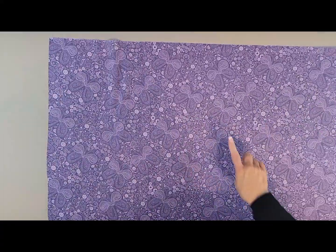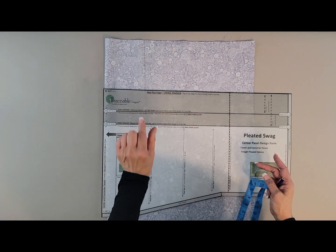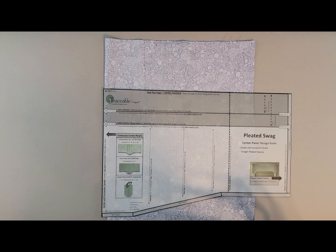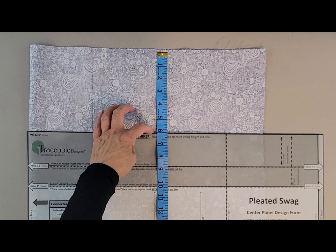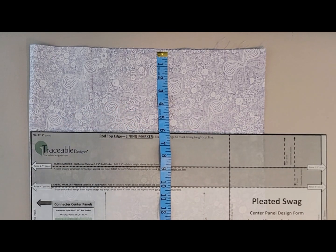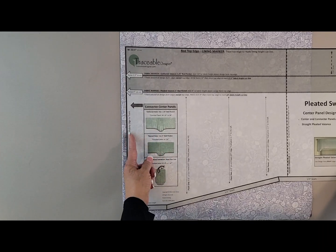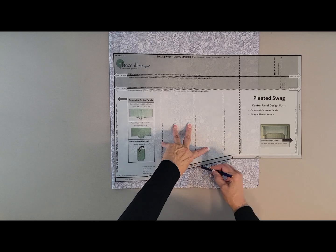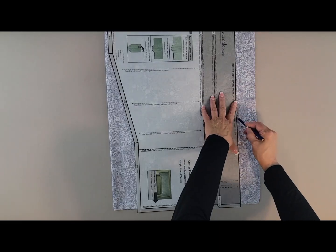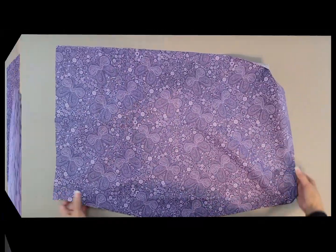For the back fabric, since mine is a directional print I want to make sure all the wrinkles are out and that my butterflies are facing the right direction before I cut. We're going to cut the lining just a little bigger than the front fabric. I'm measuring down six inches, following the same process — tracing across the top of the design form to mark the extra length, then moving it in from the folded area to get a little bit more width. Trace off the design form as you did with the front fabric and now you have your lining section.